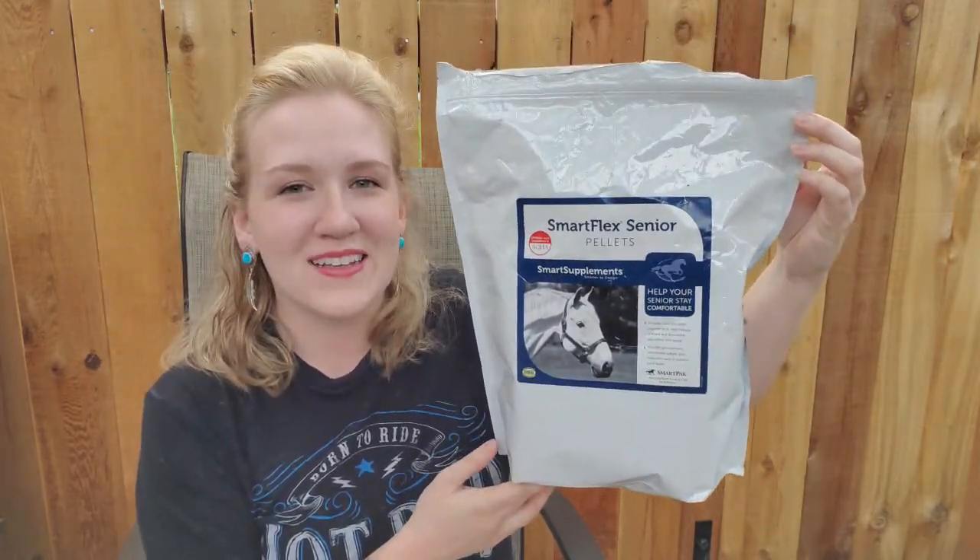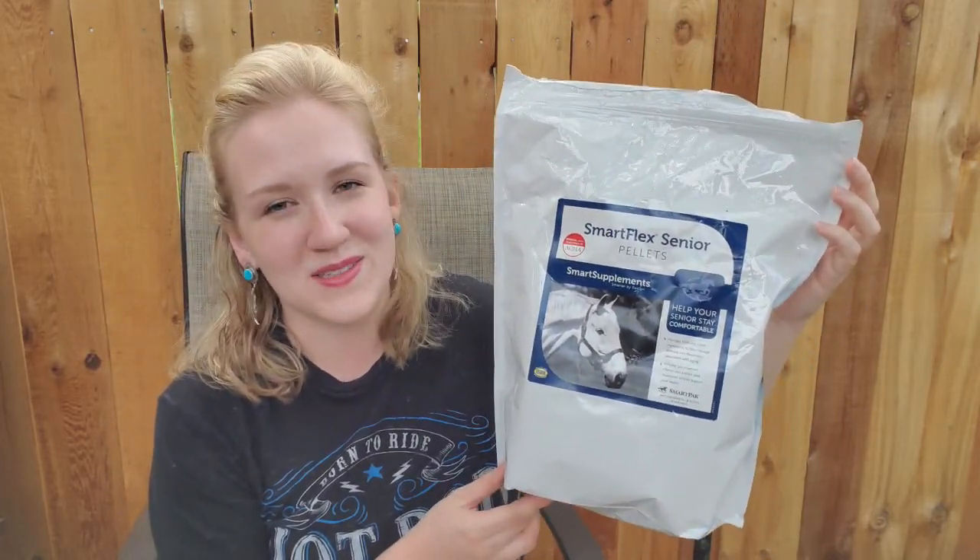Hello everyone and welcome back to Humble Heart Horsemanship. My name is Sabrina and in today's video I am sharing with you my favorite horse joint supplement, which is the SmartFlex Senior Pellet Supplement by SmartPak.